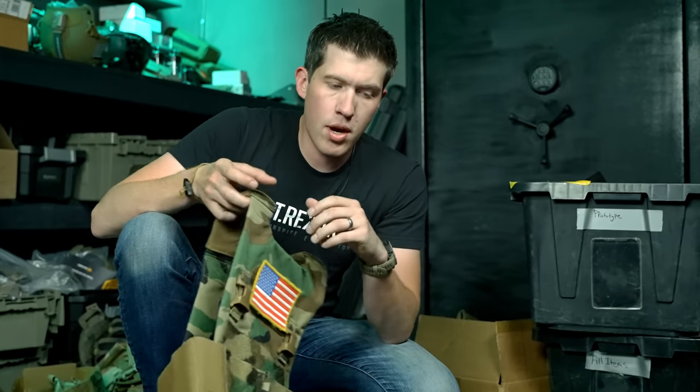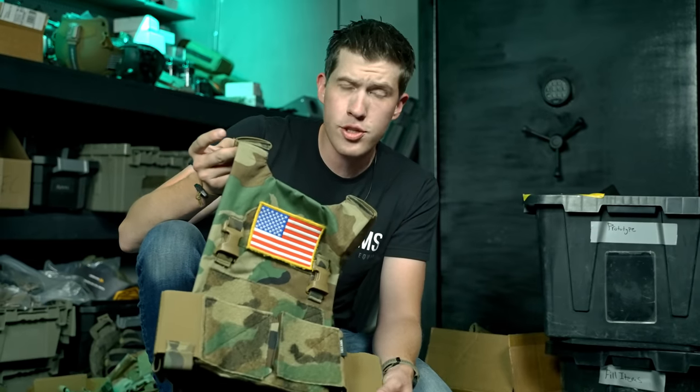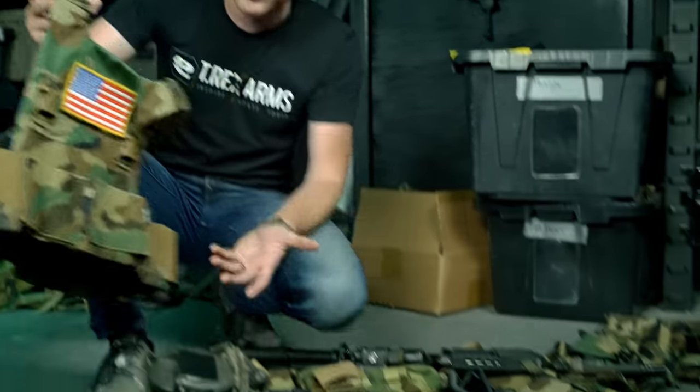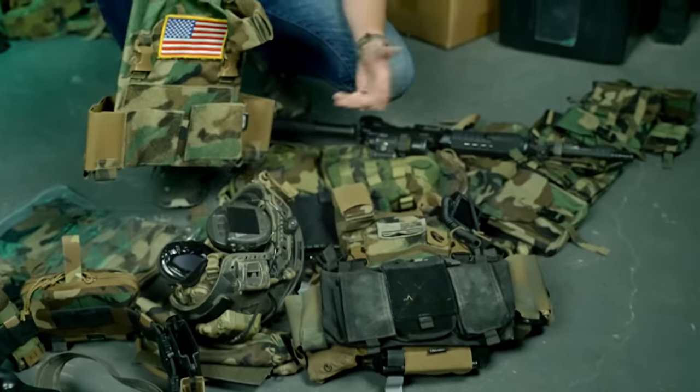Another thing we're doing with our nylon is we're not just releasing products in full color suites like some companies do. We're trying to maximize the use case for those colors per product. For example, our large chest rig that holds eight magazines won't be made in black — black is not a great camouflage color for combat operations. We're making that in Coyote, M81, Multicam, and Ranger Green — more practical colors for combat, which is what most of this gear is actually for.